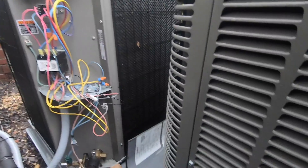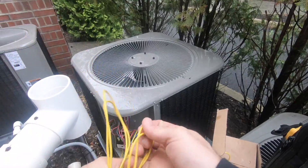Tighten up these wires. Thanks for watching — until next time, I'm out.